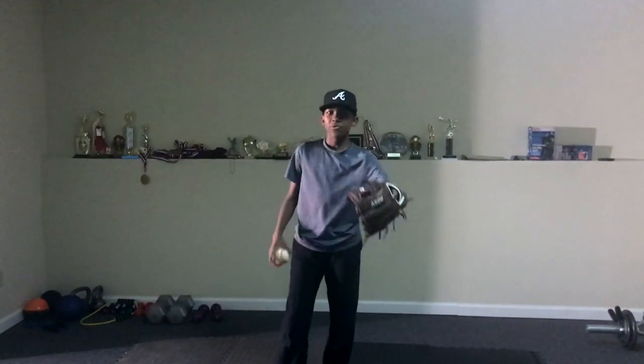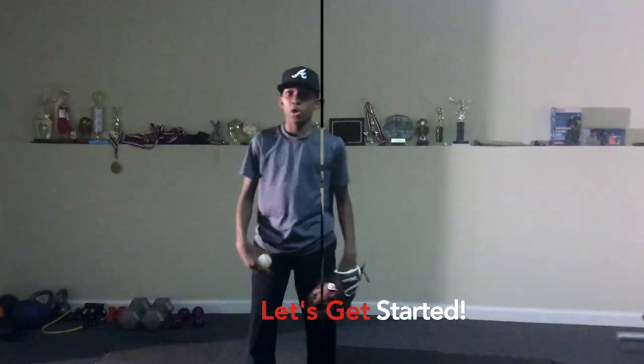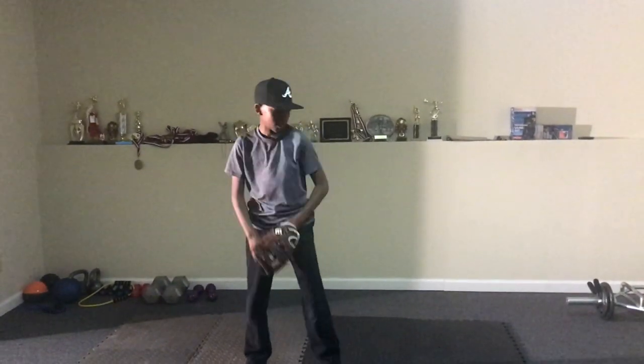What's up everybody, FG3 here, welcome to Weeballin Sports. Today we're gonna be working on a drill that helps with short hops. Let's get started. First off, you do not need your gloves, just your bare hands here.